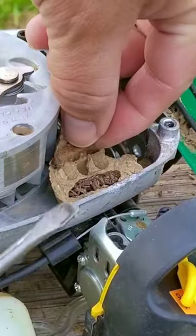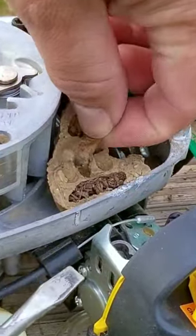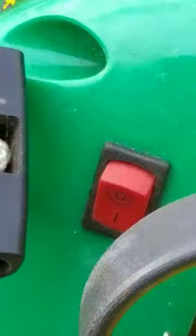Did you know that mud daubers and lawn equipment simply don't mix? I never knew that because none have given me any sort of grief until now.